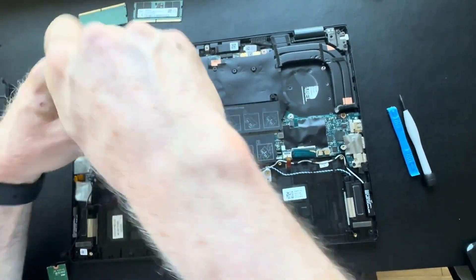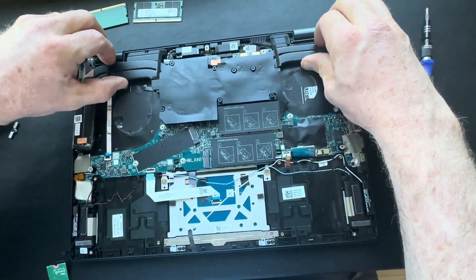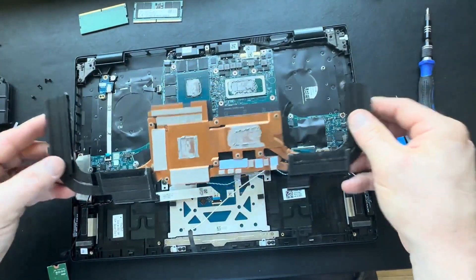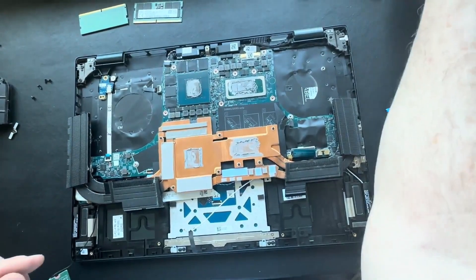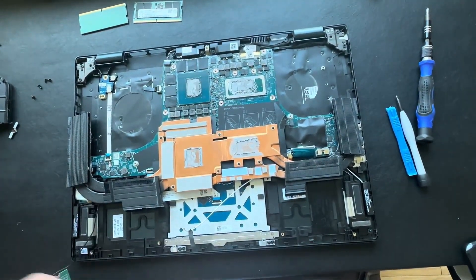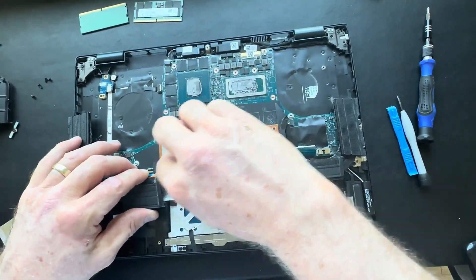Once you get them all loosened, you can grab it and torque it to the left and right and it'll break free. Once you get your heat sink up, you can use a chem pad wipe or an alcohol wipe to clean the thermal grease off of the heat sink.